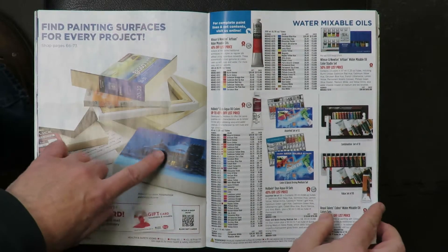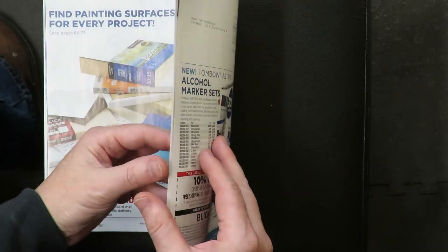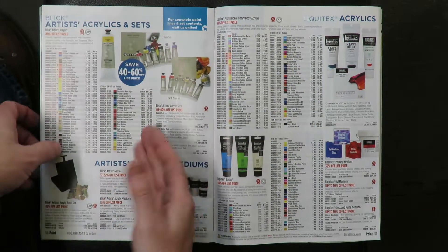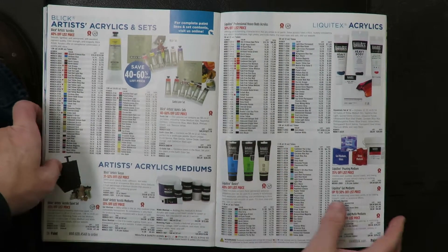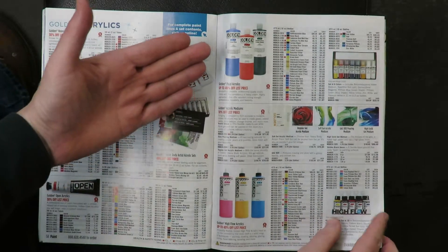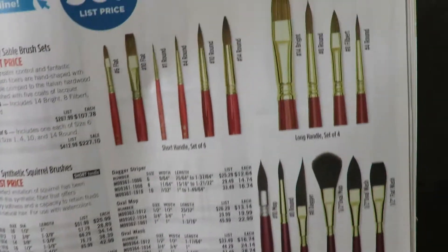Here we go into some water-mixable oils. I've never tried these — they say it's oil paint but you don't mix it with linseed oil; you mix it with water and it cleans up with water. I don't know what that's all about — makes me a little suspicious. But it's been around for 20 years now. Here's the acrylic section. Once again, you've got to know what you're doing in this section. You've got to know what brand you want, what kind of acrylics — heavy body, regular, student grade, professional grade. The liquid acrylics, the heavy body acrylics. And here, you've got to know what kind of individual brushes you're interested in and what brand.